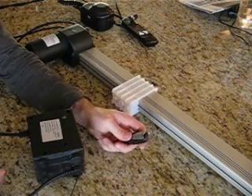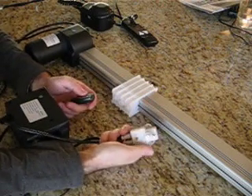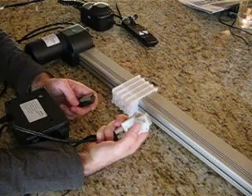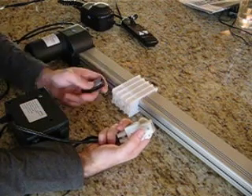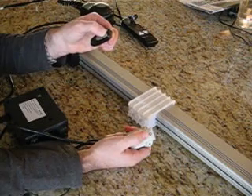And now we're completely wireless. In addition, we now have this microswitch, so if we run the actuator and press this microswitch, it will automatically stop. Let's see if that works.